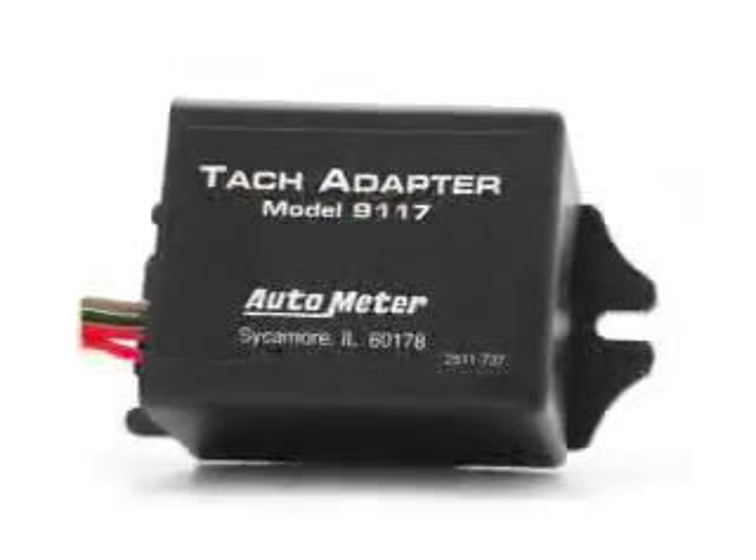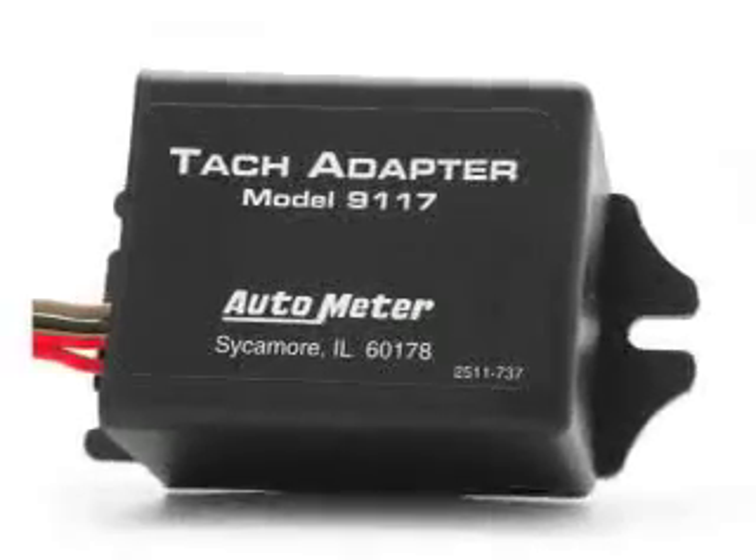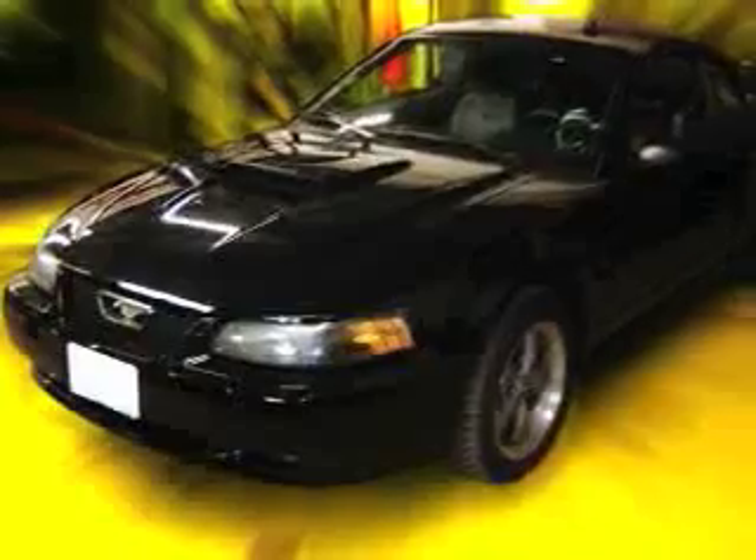The 9117 TAC Adapter is used in applications where there is no available TAC signal output, such as multiple coil applications. When properly wired in, it will be wired in series with the power supply that powers all of the coils.